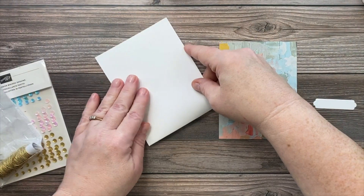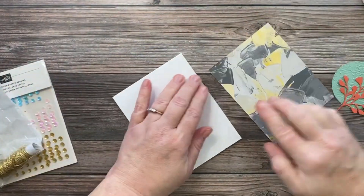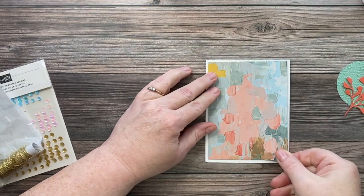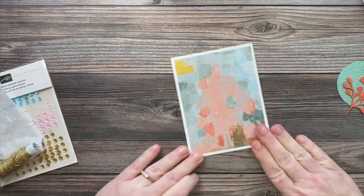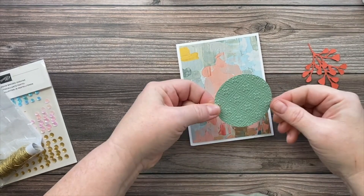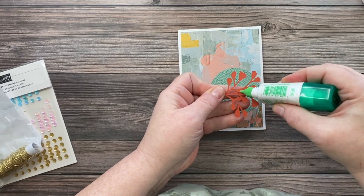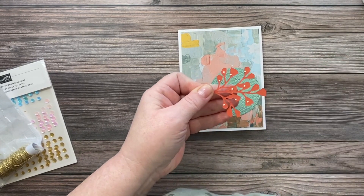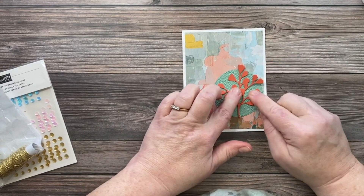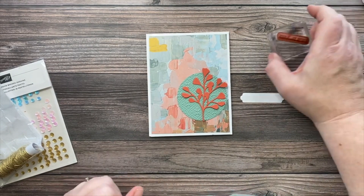I'm taking a Basic White thick card base as my base layer, then adding this beautiful paper centered on it. Next, I'm going to take my Quattrofoil tile circle and glue it flat to the bottom right corner of the card, then add a few drops of adhesive to the back of my little die cut. I cut this out of Calypso Coral so it would coordinate with my paper.